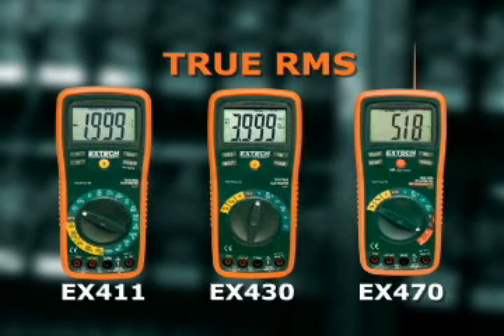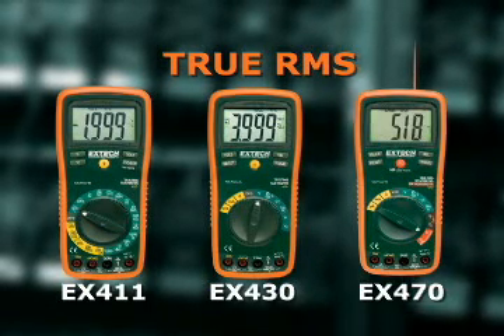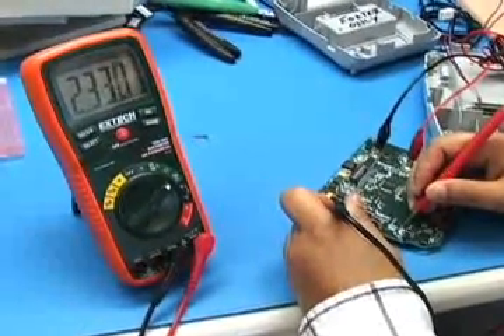The EX430 and EX470 offer several advanced functions including frequency, capacitance, and duty cycle. The frequency function can be used to check electronic circuits up to 10 MHz.